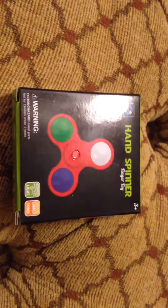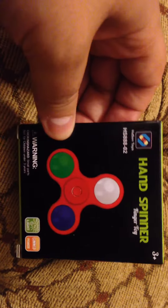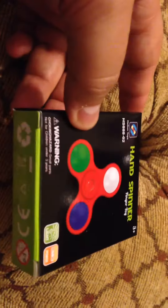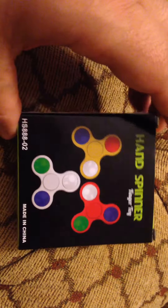Hey guys, as you can see here I have one of those new fidget spinners that you can pretty much get anywhere, but I want to share this particular one with you because it is a light-up fidget spinner.